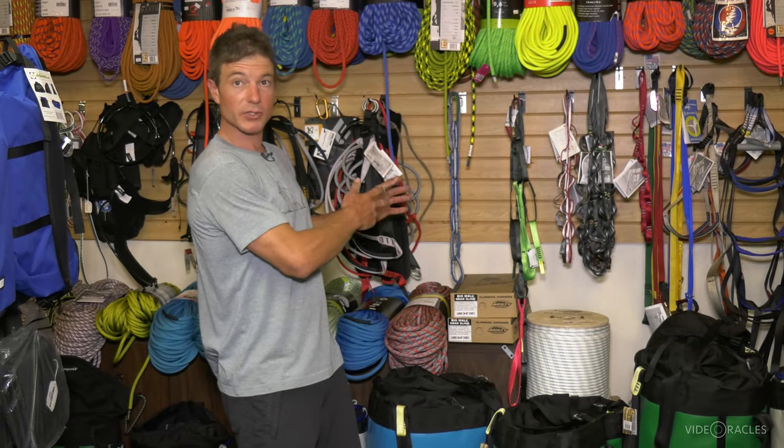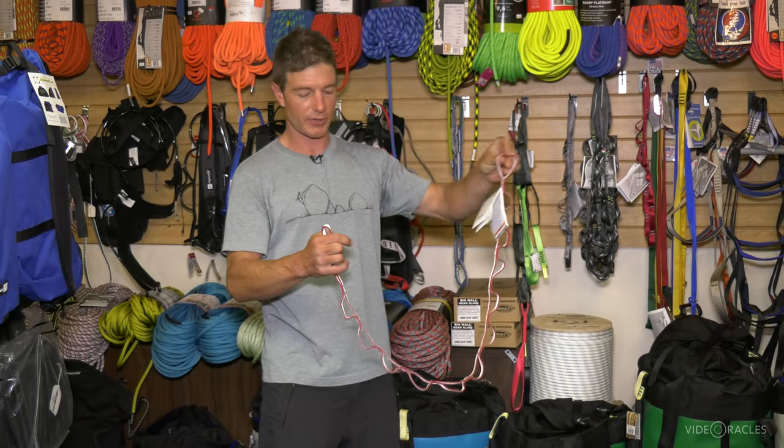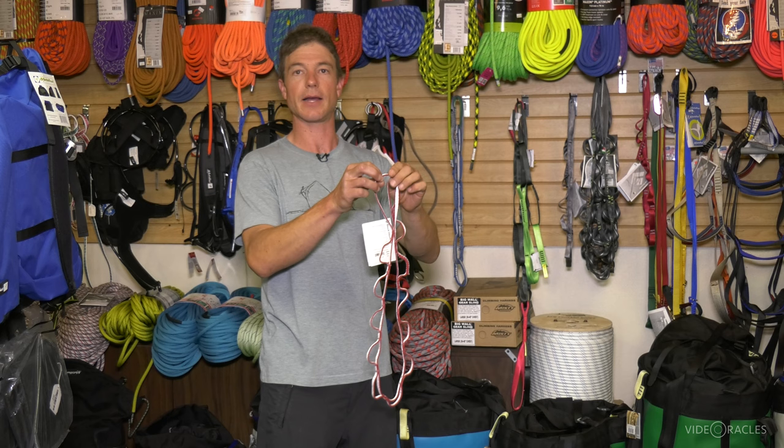Let's look at daisy chains and personal tethers. This is a traditional daisy chain. These have been in use for a long time in rock climbing. Nowadays this is really just for aid climbing.